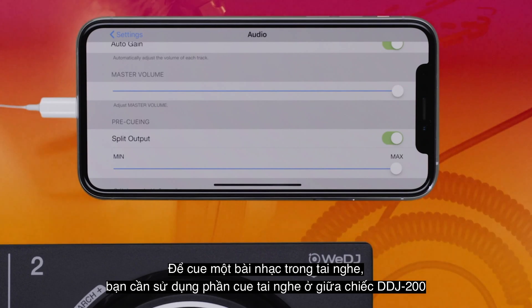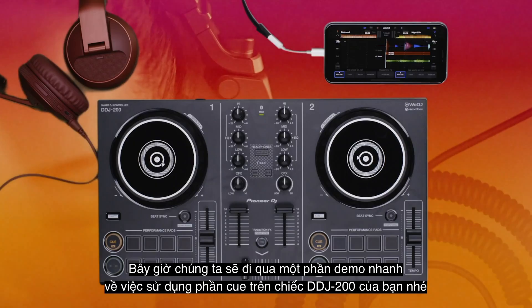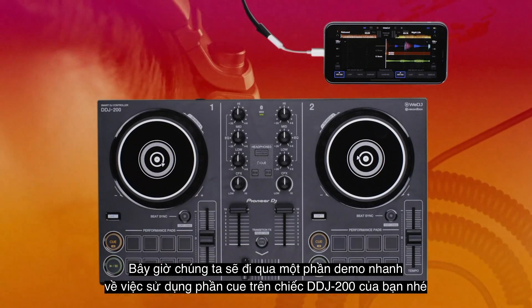To cue a track in your headphones, you need to use the headphone cueing section in the center of the DDJ-200. Now we'll go through a quick demo of using the cue section on your DDJ-200 controller.